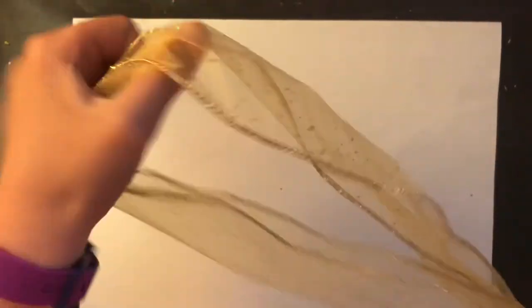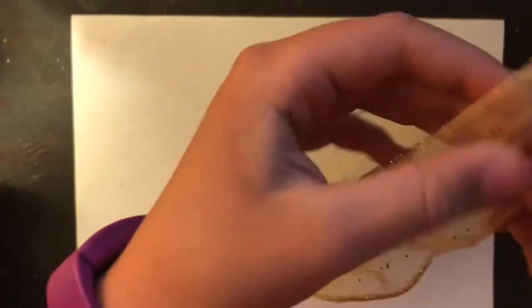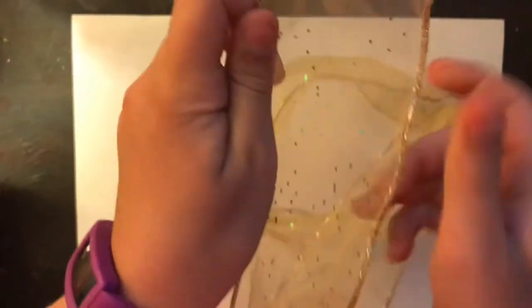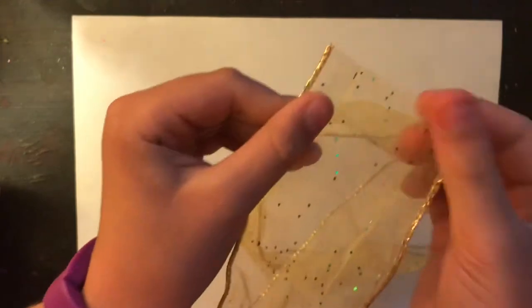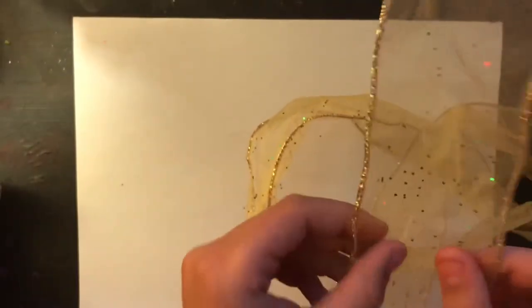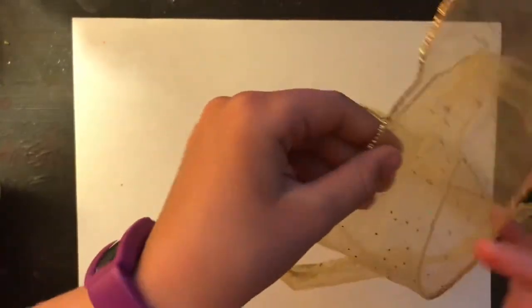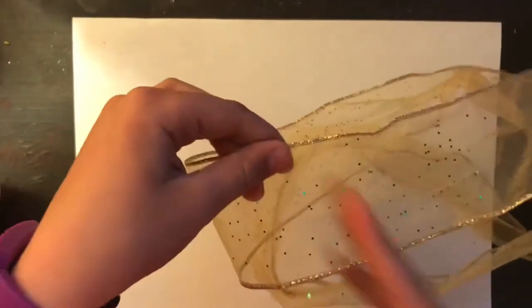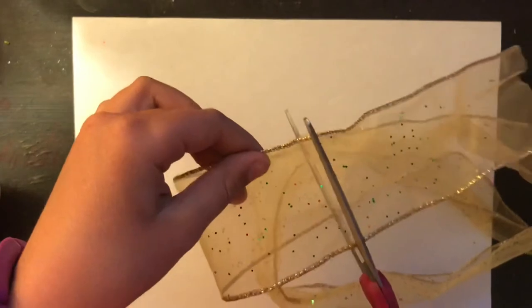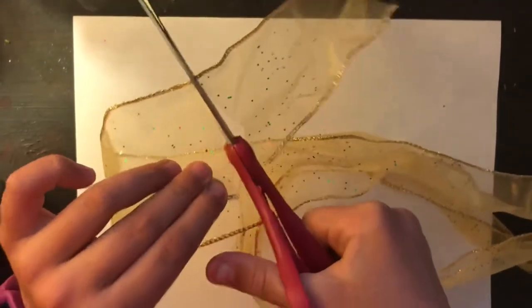You'll need some of this material — it doesn't have to be the exact same color, but it's glittery and see-through. Maybe you have a Christmas kind or something. You'll need some of that, and then measure down to about here — that much — it's okay if you have a little extra or a little less. Then you're going to cut it.